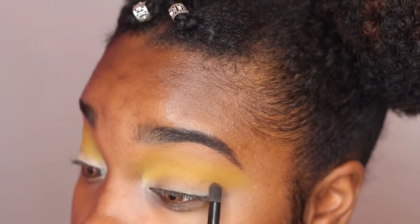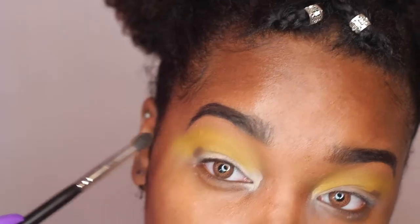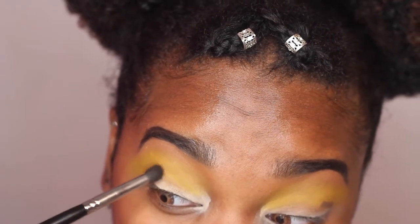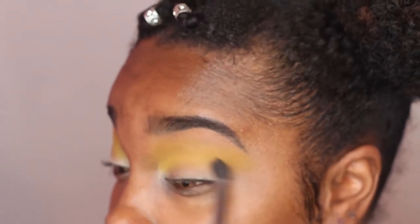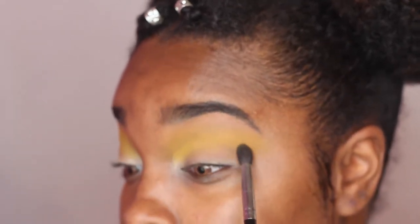I wanted to add a darker brown to my crease to make sure the yellow pops and doesn't just blend together looking dull. The brown definitely gave it more depth. If you don't have Morphe, just use a darker brown — I don't recommend a brown close to your skin tone because I tried that on my first attempt and it did not look good at all.